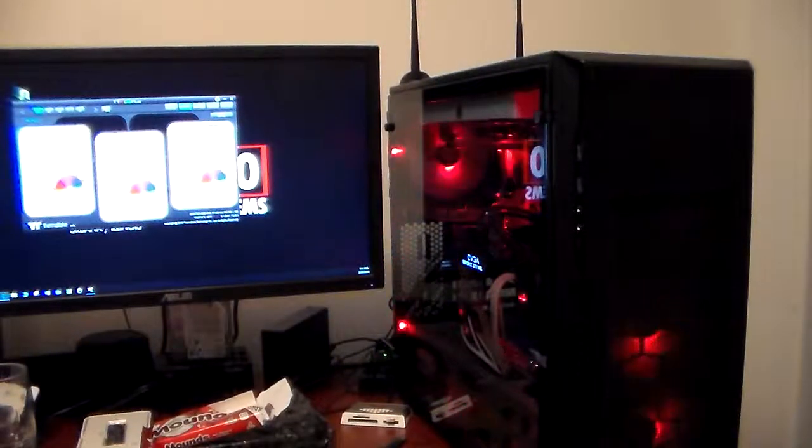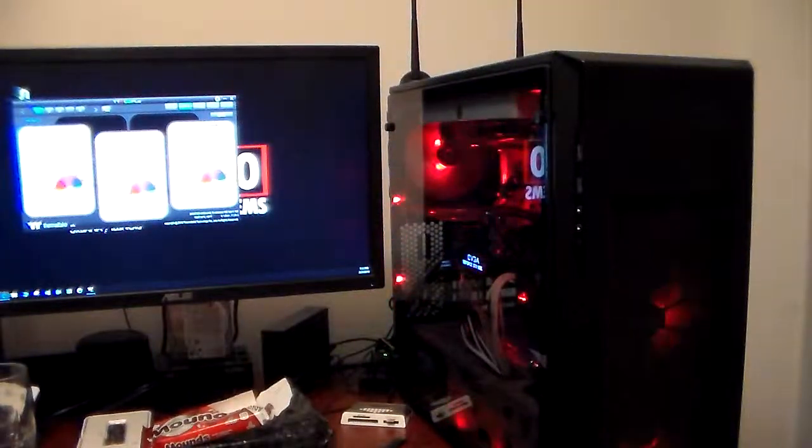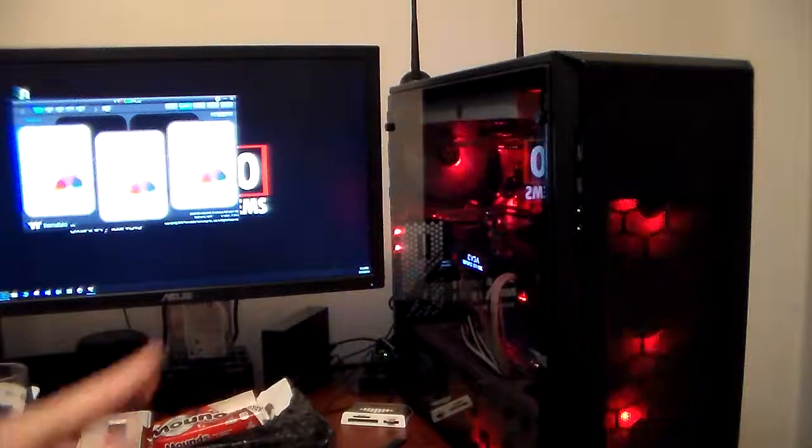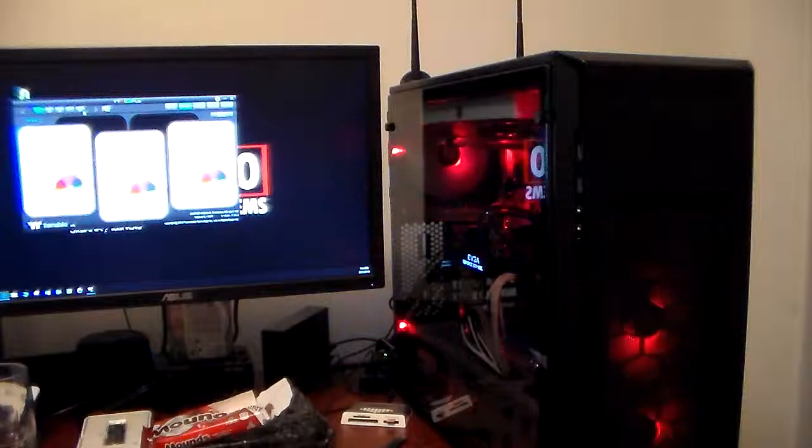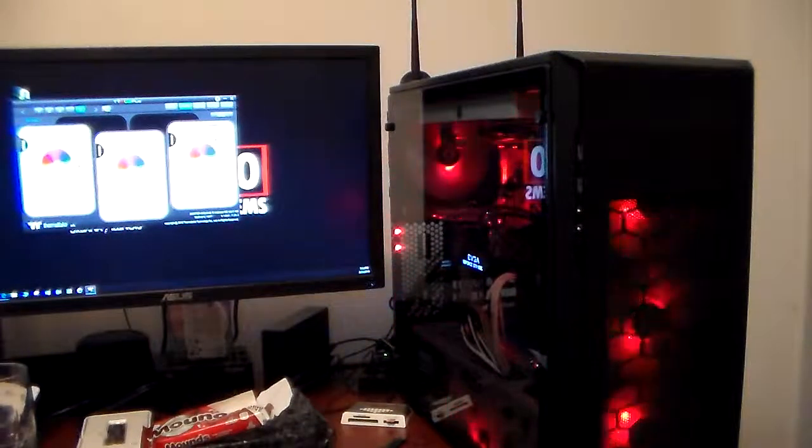This is going to be a little strange, but I want to demonstrate an issue I'm having with the Thermaltake. Notice everything's set to cross red. I'm going to go over here to controller 5, which is my strips.